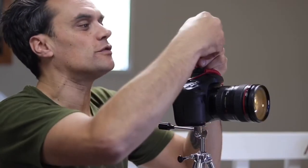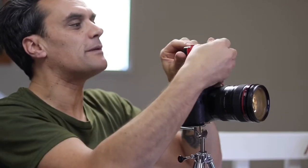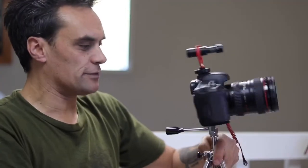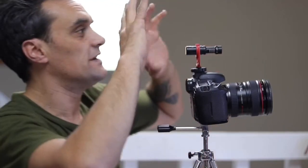When you install your Rode VideoMicro onto the shock mount, it is notched out for it, but make sure the Rode logo is facing up. The reason is because on the sides of your microphone you can see it has panels to pick up sound coming from the sides. That's how this particular microphone works — fundamentally from the front, a little bit from the sides, and very, very little from the rear.